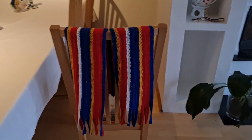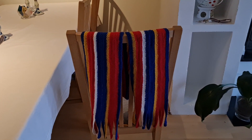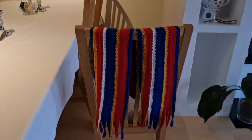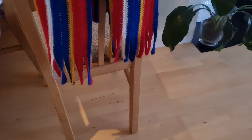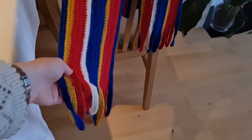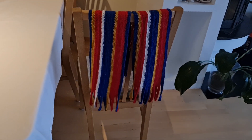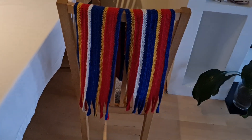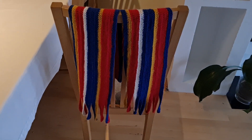Hello! I wanted to show you my newest finished nålbinding project. It's a scarf with these fringes at the bottom. It's the scarf that I started back in April during Vida and it's now finished! So here it is.